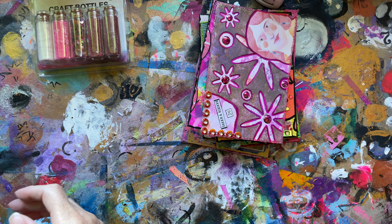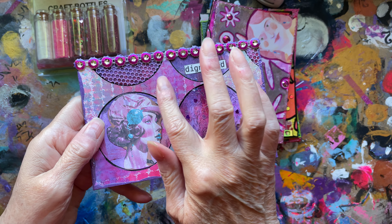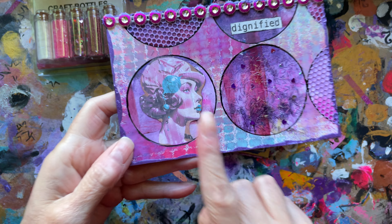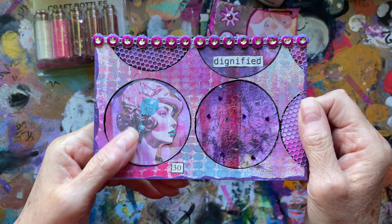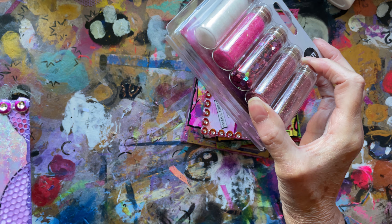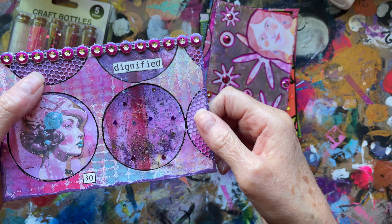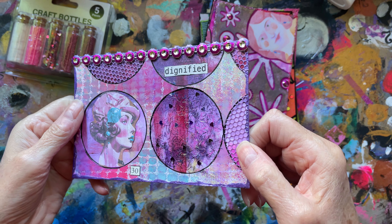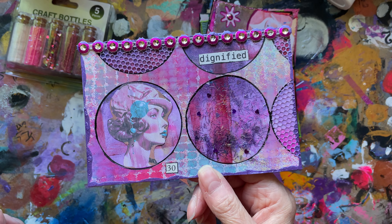Number 30. Jelly print in the background, and this was a jelly print I did years ago — I've cut them out and made ATC coins with those, and that's just a piece of scrap that was left. This is one of the images — yes, it is supposed to be like that. Some of this in the purple — purples and blues, I think it was. Very pretty. And then I decided to use some punchinella. My circle punch punched out the punchinella ever so easily, so I used some of that there. 'Dignified.' Number 30. Some of that trim across there again, and round the edge with some purple metallic paint.